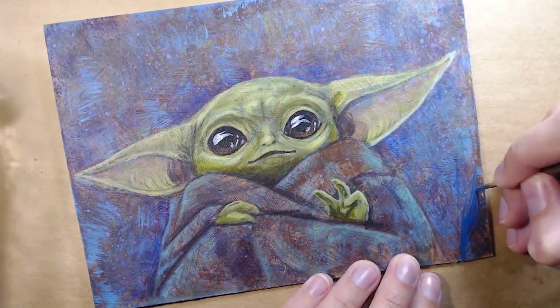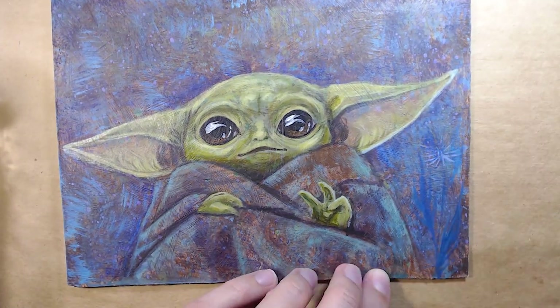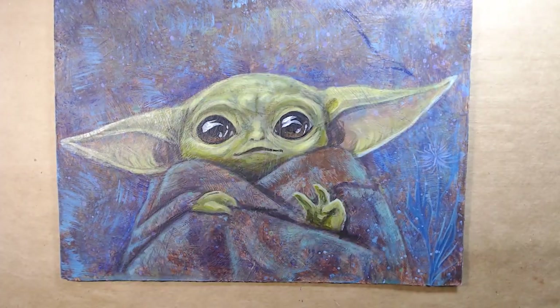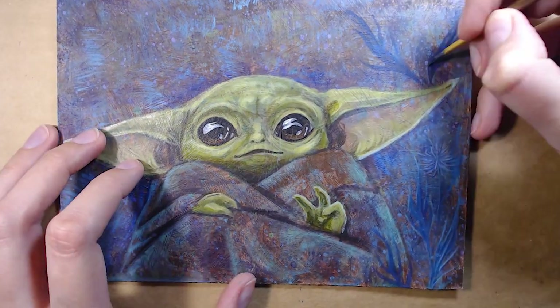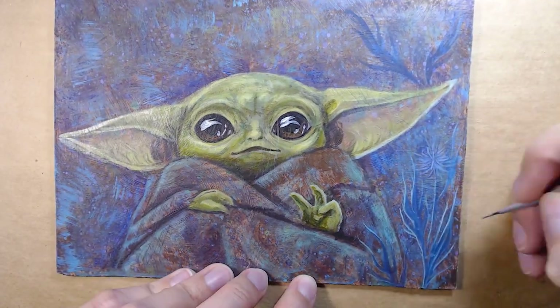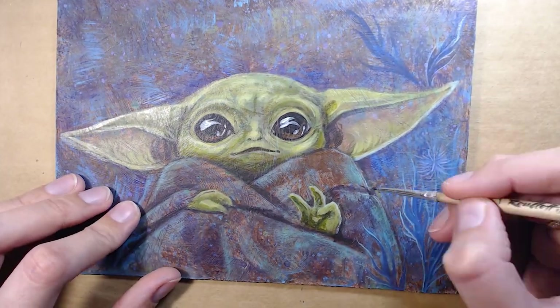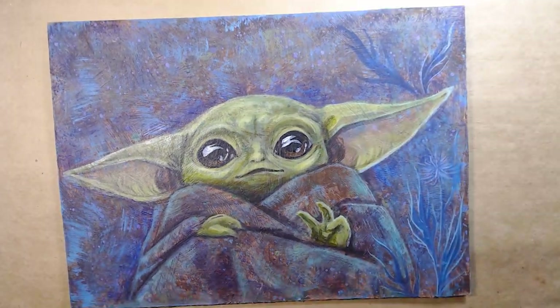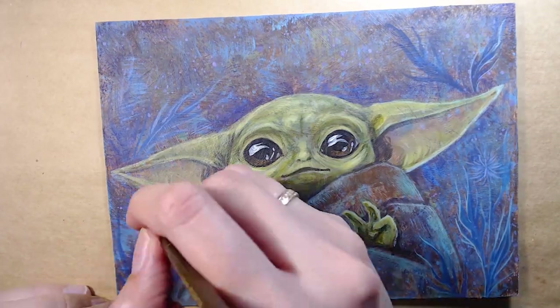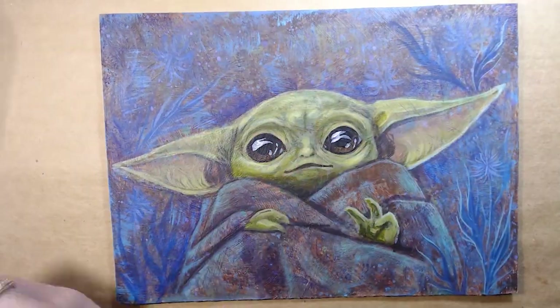I decided to add some plants to the background to make it look a bit mysterious — maybe they are alien plants on a planet they'll visit with the Mandalorian in the future, or something from his past. I love this color palette so much: blue, teal, mint, lilac. Sadly my camera catches the purple tones so badly and I can't really show how it looked in the process.